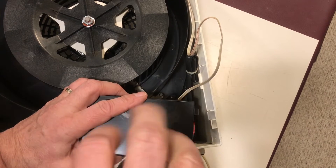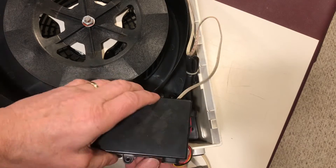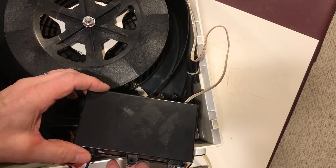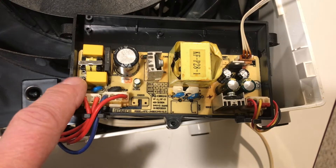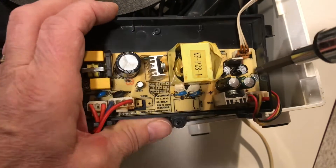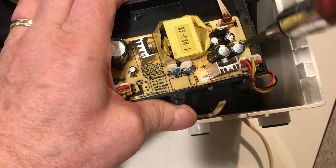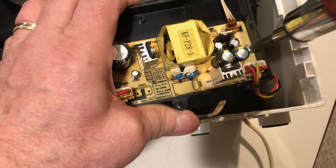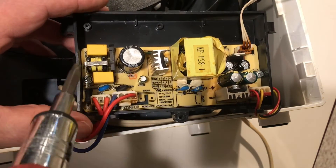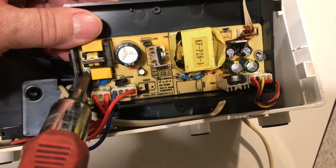You've got one screw that you're going to need to remove in order to take the top cover off, and then there's a snap on either side holding that in place. Once you've got the power supply open you can access the circuit board. There's a screw on either side that you'll need to remove in order to lift the circuit board out of the housing. Go ahead and do that — of course you're doing all this with the power off.